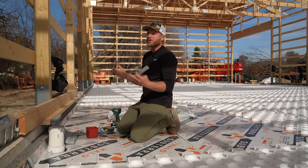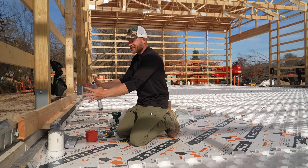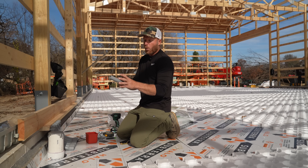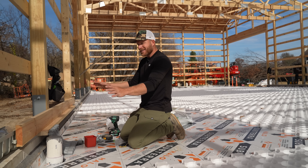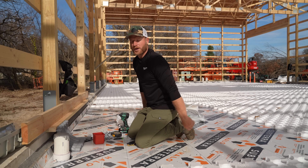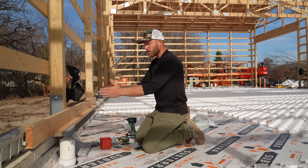I didn't get a chance to buy actual manifold supply organization hardware, but this is going to suffice. I've got some one-inch conduit and 90s, so we're just going to mount this on a board that will get secured with the concrete, and then we can shove all our tubes up through it. I'll get them all labeled so I can know exactly which ones go to which manifolds.